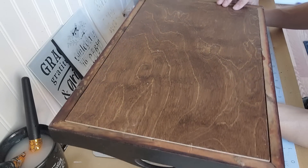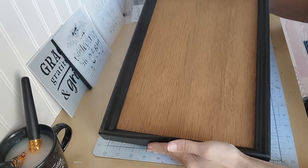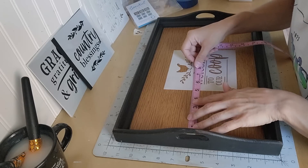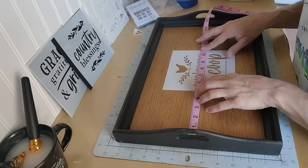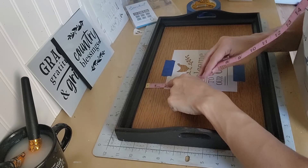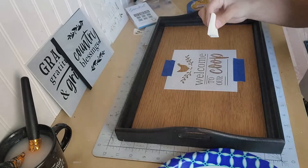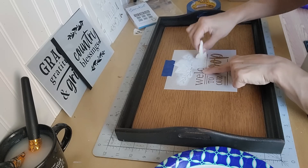This tray was actually a thrift flip before I really started flipping — definitely before my YouTube days. I found the tray frame at a thrift store probably about a year and a half to two years ago, and I brought it home so my husband could cut a piece of wood to fit inside and actually make it a tray. It never sold at craft events I had in the past, so I decided to add a stencil to it, give it new life, and put it in my booth to see if it'll sell.